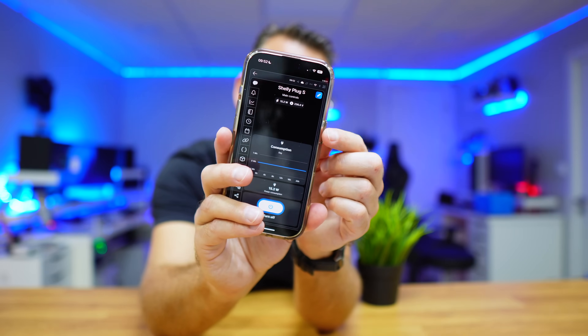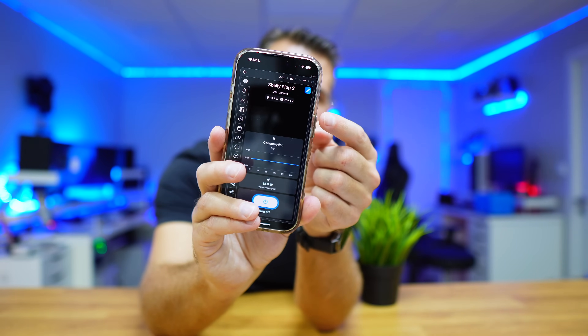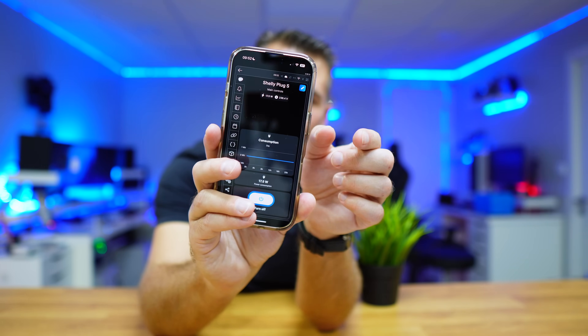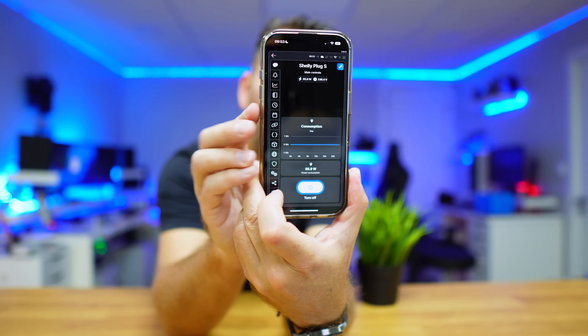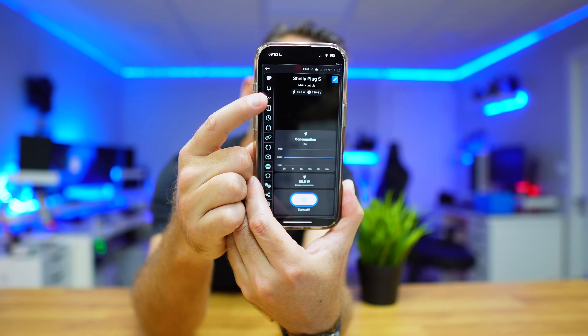Power consumption at idle is about 15 watts or so. After first starting the computer, it's normal to have a few more processes running, so it jumps to around 20-something, 30 watts, then goes back down to around 15-16 watts at idle for normal tasks. When we push it to the max on a synthetic benchmark with all cores at 100%, we can see it jump to 94-95 watts.